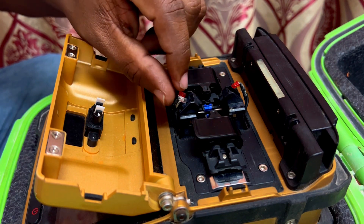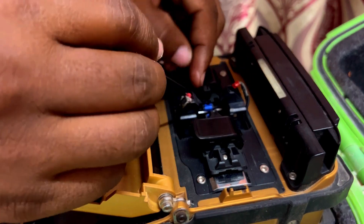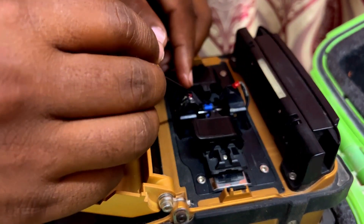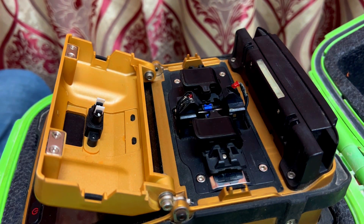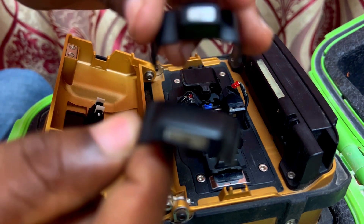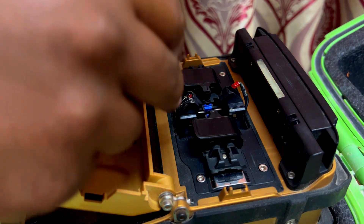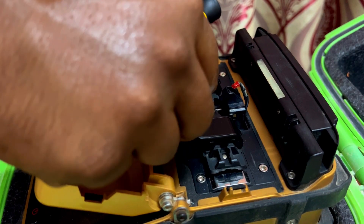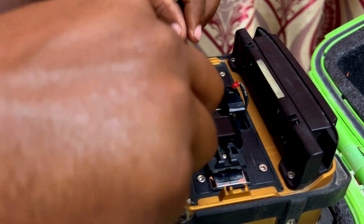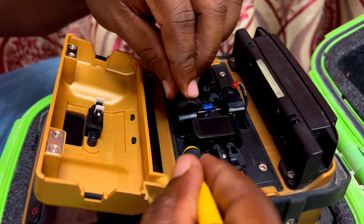So we can fix the LED lights in the same place where we removed them earlier. Please be careful while doing this work. Now we can close the electrode cover — there are two covers, one big and one small. The smaller one is for the right side and the bigger one for the left side. Close the cover and make sure that the sides are properly fit into the jacket.